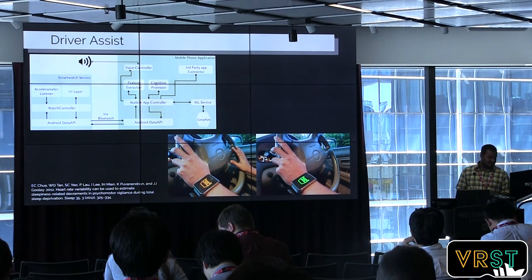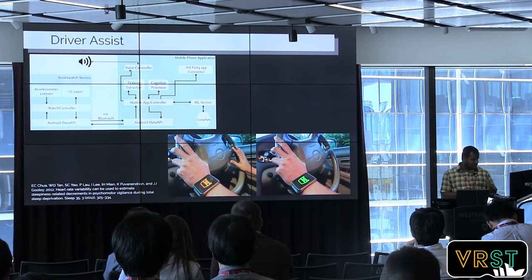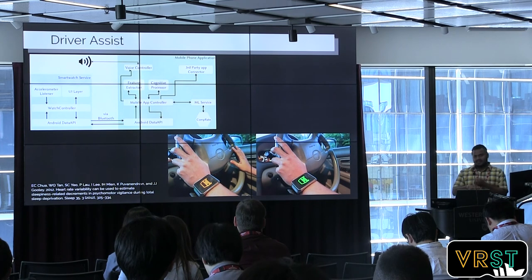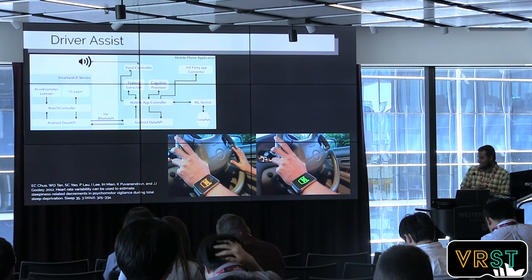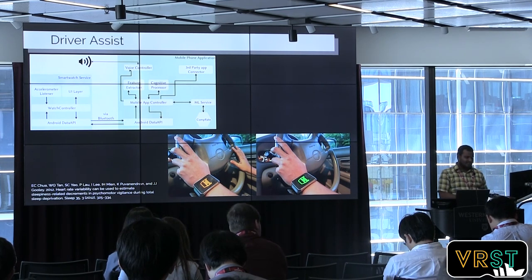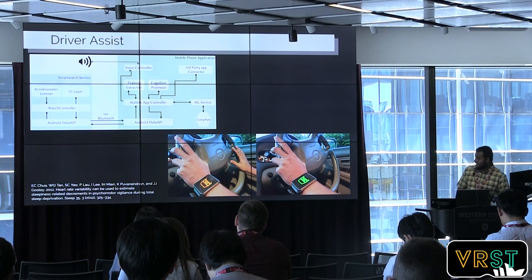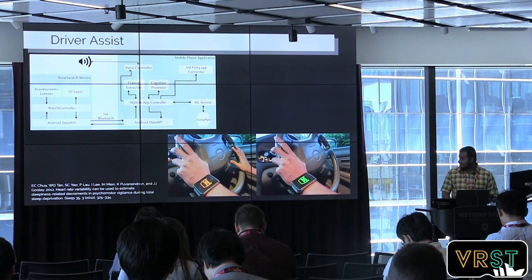Another application we tried is to identify sleepy or drowsy drivers, inspired by other research. We implemented it on a smartwatch which simply gives feedback to drivers — indicating when they should stop driving and take some rest. Those were the three applications we piloted, but with this energy-efficient heart rate monitoring technology there would be a lot more applications — it's not limited to these three.